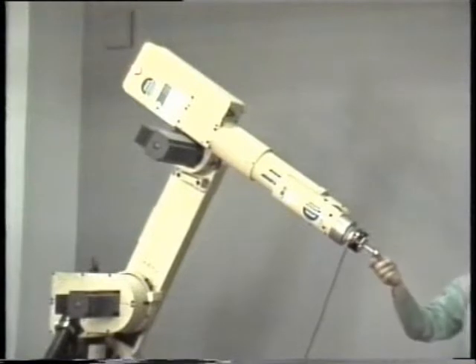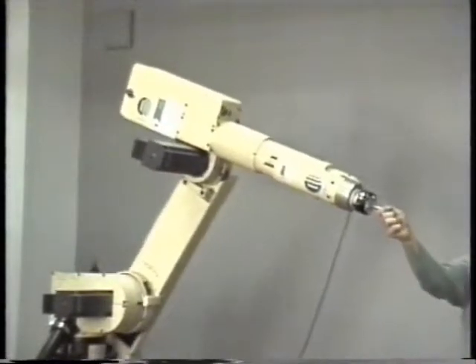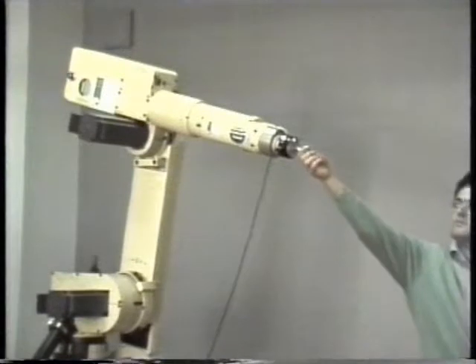Force control. The main limitation of impedance control is that the contact force cannot be regulated to a desired value for a generic environment. True force control can be gained by closing an outer force feedback loop around the inner motion control system typically available for a robot manipulator. Like in the previous cases, the end effector is compliant when an external force is applied. Differently from before, however, the desired force can now be specified and in particular has been set to zero. As a consequence, it can be seen that the end effector stays still when it is released.